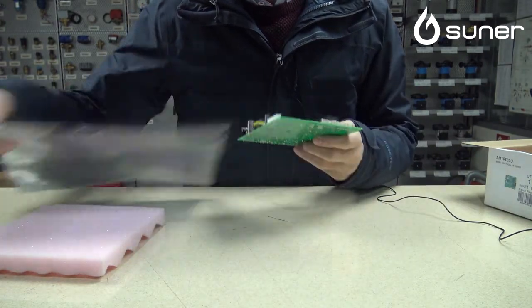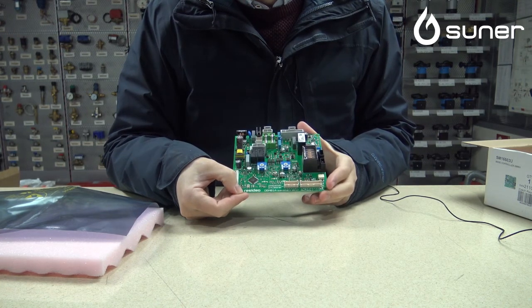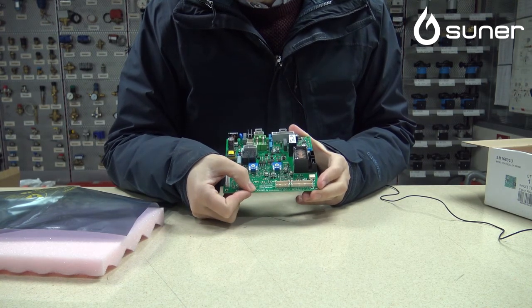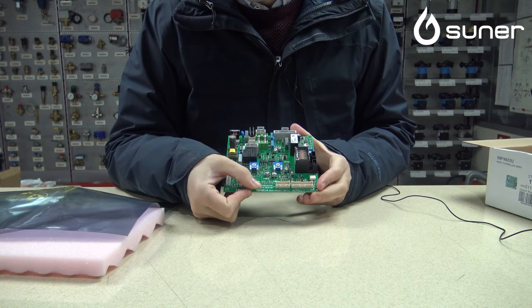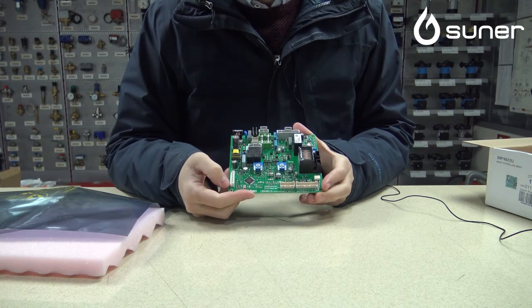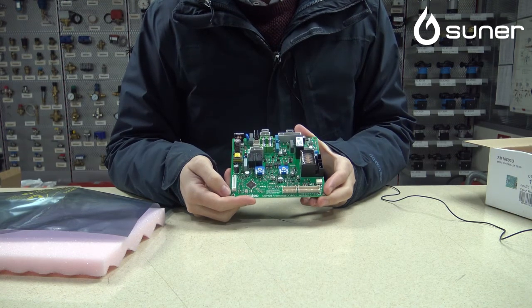Como decimos, el fabricante Resideo, que es la división de combustión de Honeywell, nos pone la descripción de la propia tarjeta, que es DBM01A. Esta tarjeta electrónica es 100% original, con su garantía y funcionamiento garantizado por el fabricante, sin ningún tipo de problema.